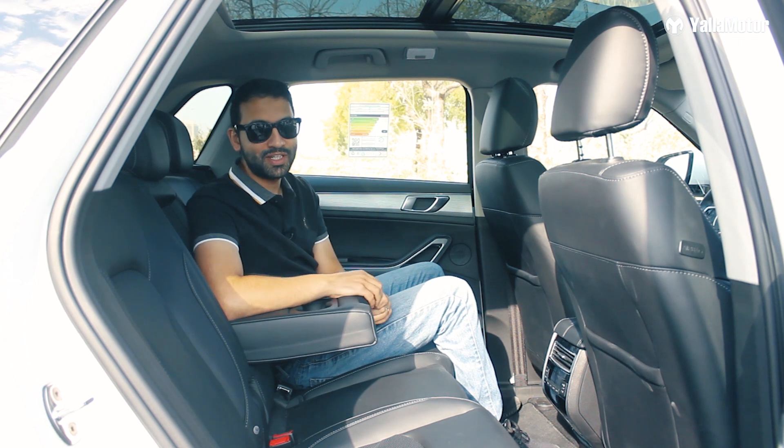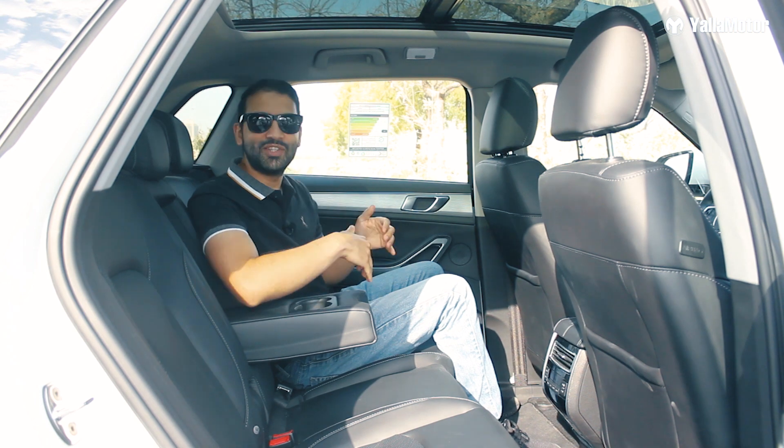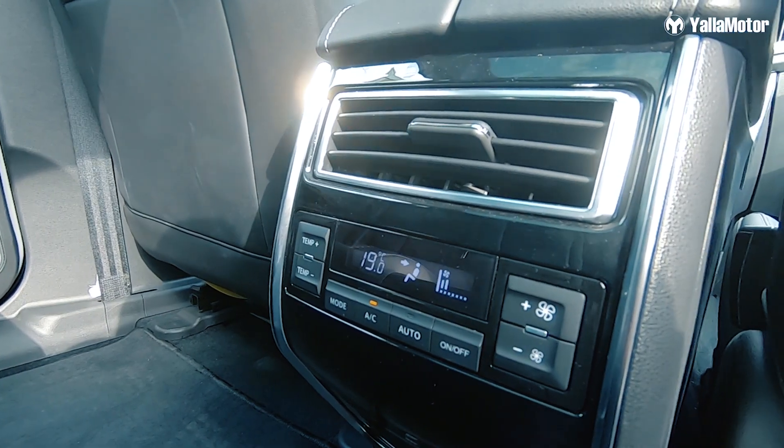But if you do have children, be prepared for non-stop arguments, as although there are three seats, there's only one AC vent.